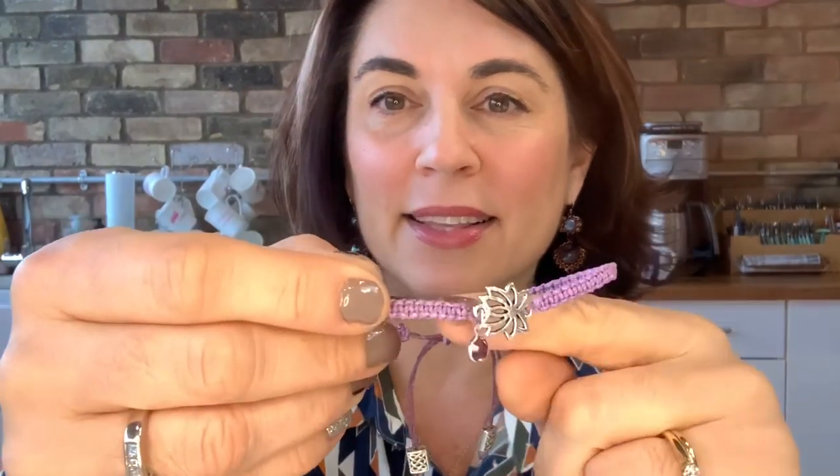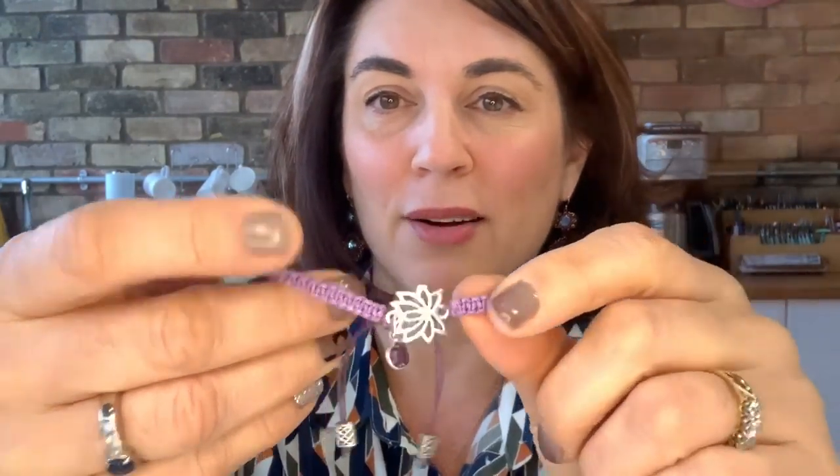Hello lovely beady people, it's Juliet here at Spoilt Rotten Beads. I'm just about fed up with winter and beginning to dream about summer already, even though it's actually snowing here at Spoilt Rotten. I'm cheering myself up today with a lovely summer remake using our Brazilian cord, little Swarovski crystal charms, and some great connectors.